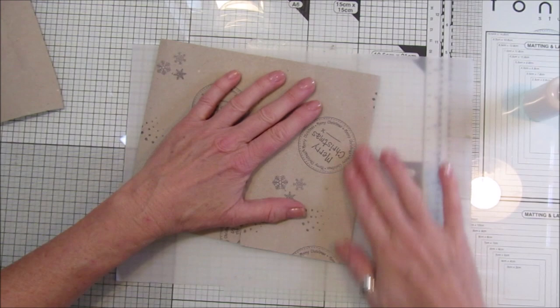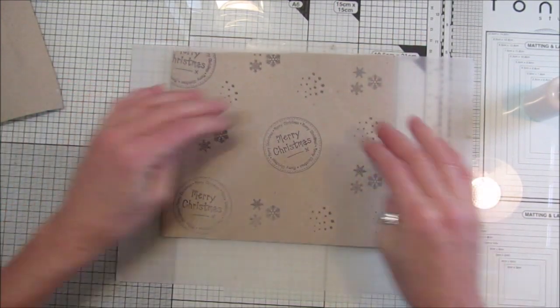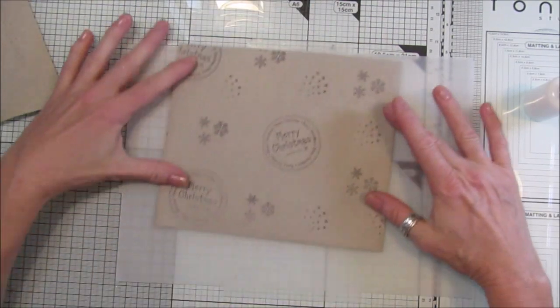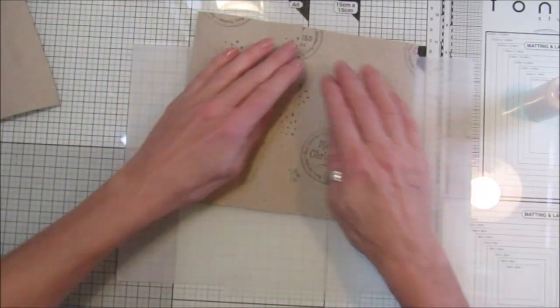Fold that over and that just sticks down nicely - so that's going to be the front of your bag. We've got a nice big Merry Christmas in the middle, which is quite nice.